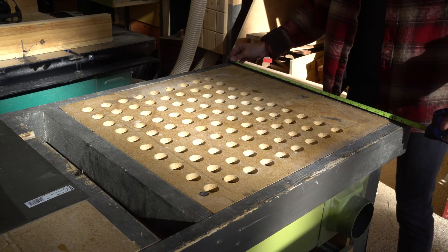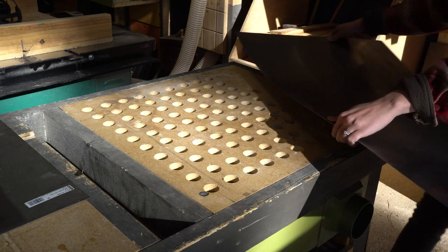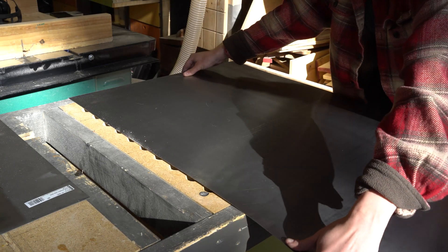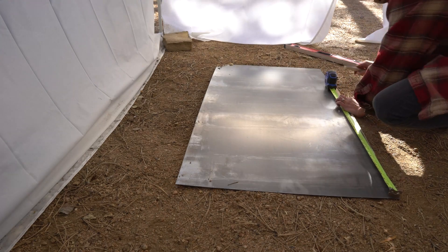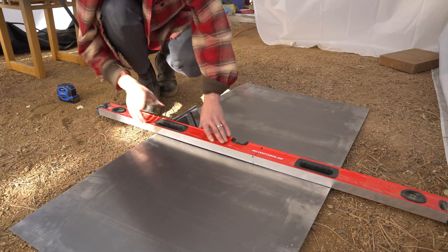I started by determining the length and width I could manage on one of my already established woodworking benches. Then, after transferring those measurements to a sheet of weld steel, I used an angle grinder and cutting disc to rough it out.